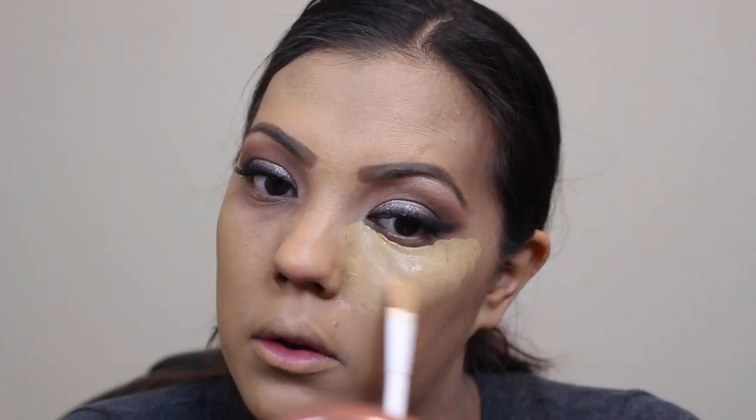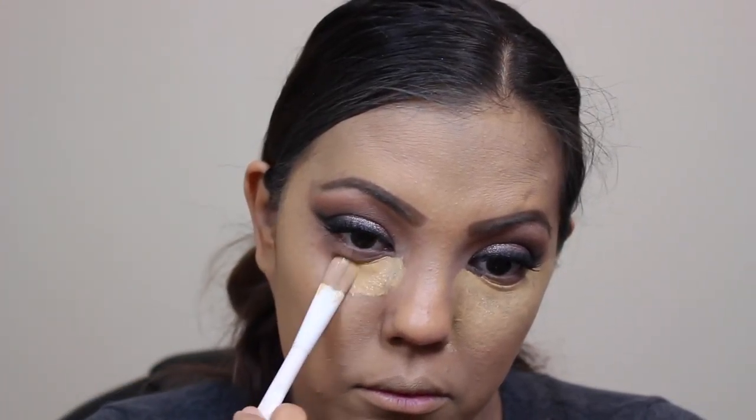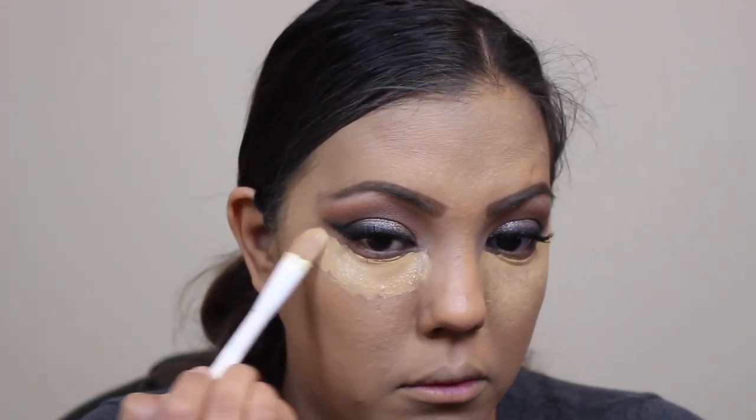Now that I'm finished with the eye shadow, I'm going to go back in with the rest of the foundation. I didn't apply it underneath my eyes earlier just in case I had fallout, so now I'm going to apply the foundation and blend it out with the flat top ELF brush again.